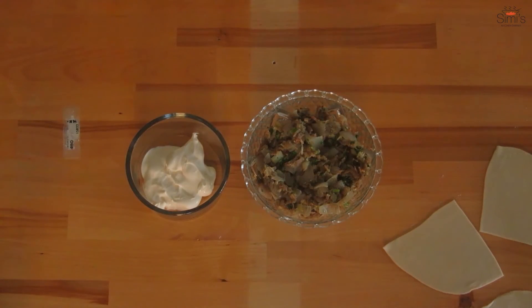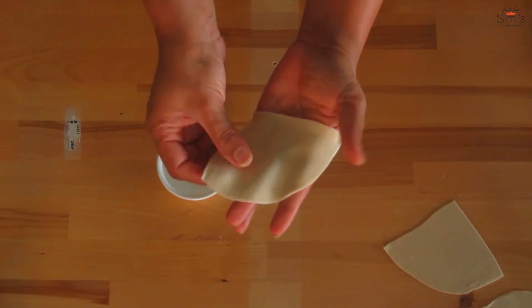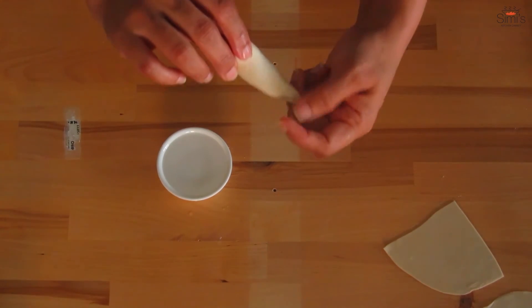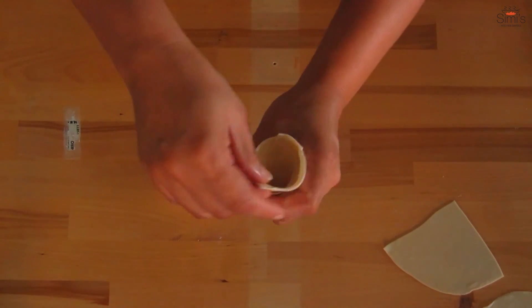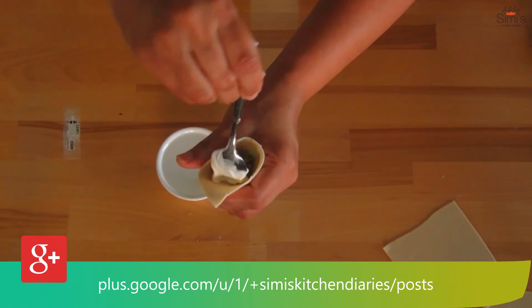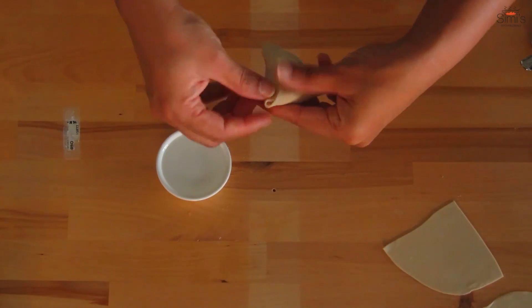The filling has cooled down now. I have taken cream cheese here to put along with the beef filling, and some water to stick the pastry. This is how we prepare the samosa sheet. Place the sheet on your palm, apply some water to all the three corners and the periphery, and fold from the round end to form a cone. Press firmly at all the joints. You can see we have got a perfect cone here now. Place some beef filling first and then the cream cheese. Now close the other end, press and shape into a flat triangle. Repeat this with the rest of the dough.